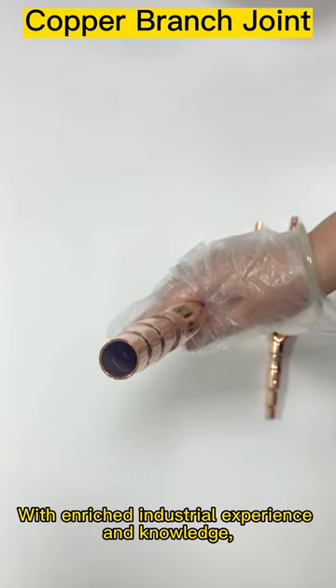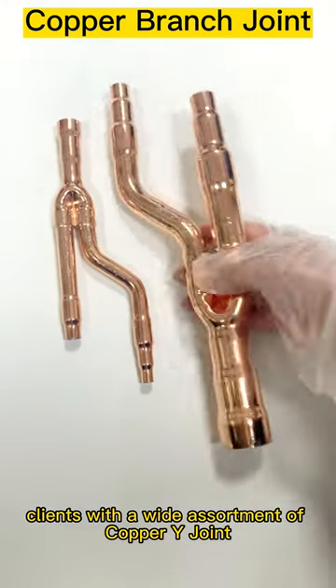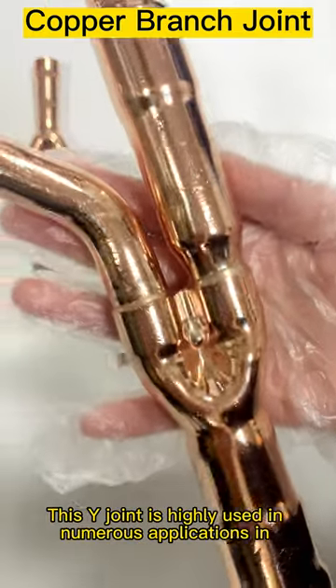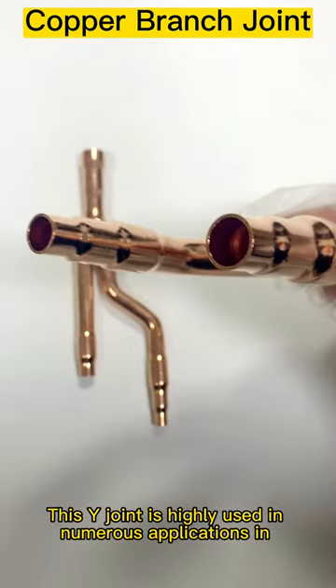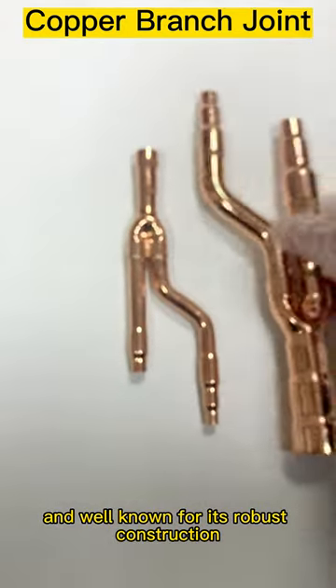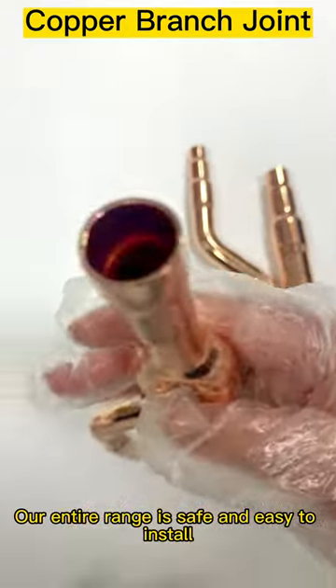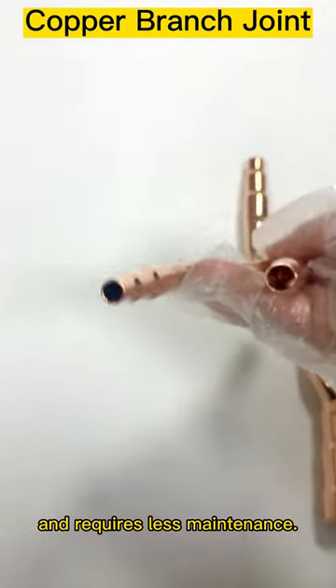With enriched industrial experience and knowledge, we are providing our clients with a wide assortment of copper Y-joint. This Y-joint is highly used in numerous applications in several industries and well-known for its robust construction and longer service life. Our entire range is safe and easy to install and requires less maintenance.